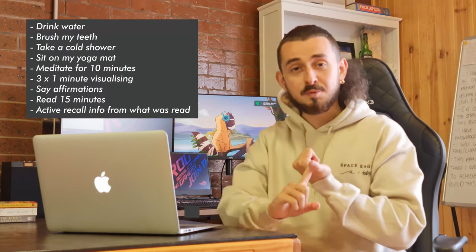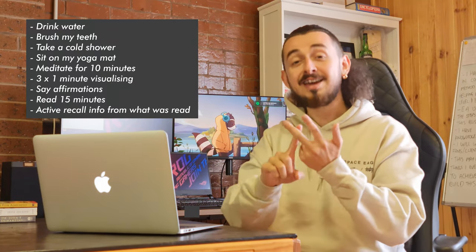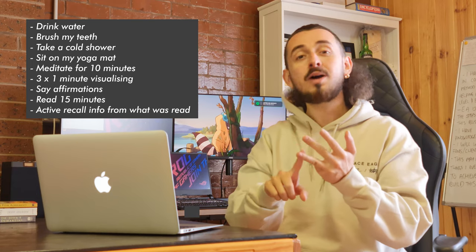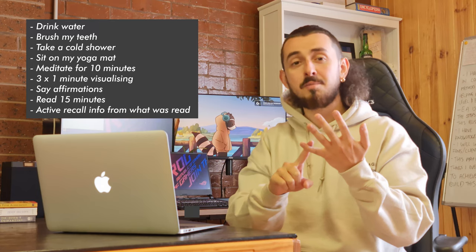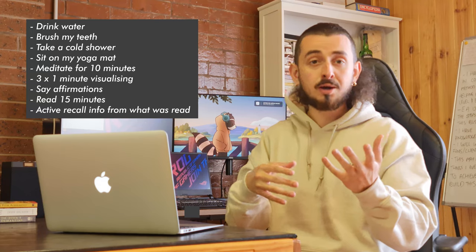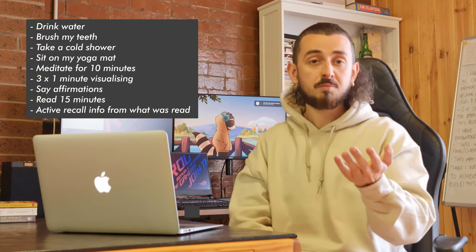These are some of the things that I love to do as part of my morning routine. I will drink some water once I first wake up, then go brush my teeth, then take a cold shower, then come into the office and sit on my yoga mat, where I meditate for about 10 minutes. Some days I like to change it up and do variations of breath work, box breathing, or even the Wim Hof method.